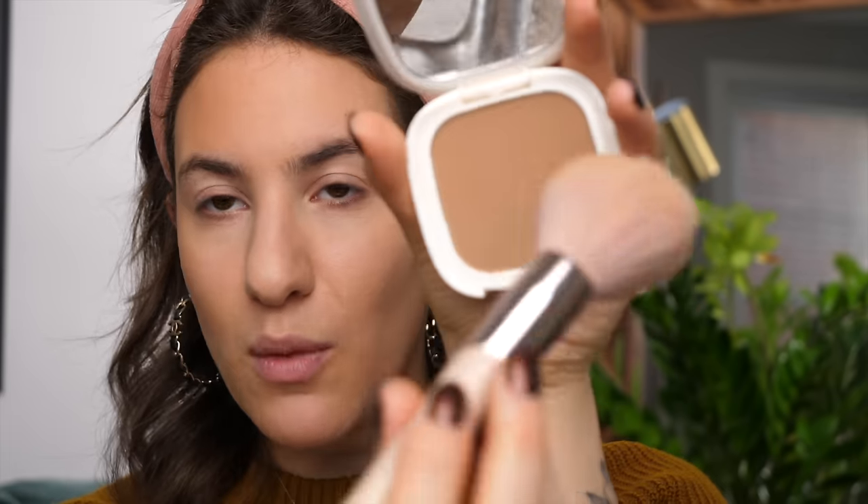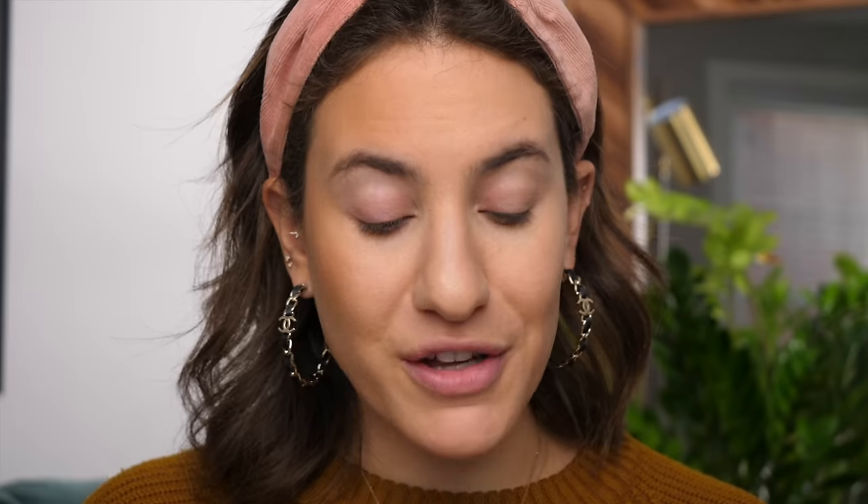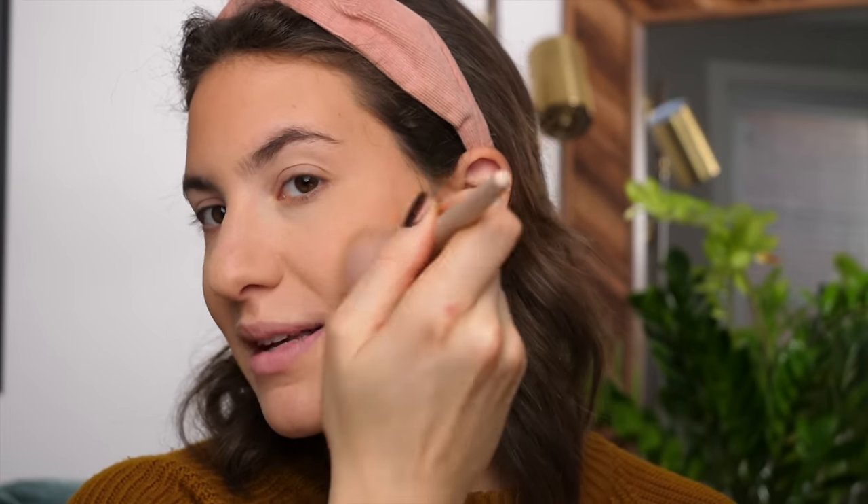The formula for these Vesca bronzers is gorgeous. No matter how hard I stab the brush, there's very little kickback — bronzers that are too powdery and have too much kickback are a pain because you'll over-apply and end up looking muddy. Your bronzer is meant to make you look sun-kissed. The texture is really smooth and velvety — when you touch these powders they almost feel like creams. Because it's not super powdery, it's a nice buildable formula so you can get it to whatever intensity you want.